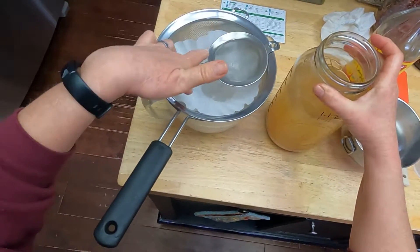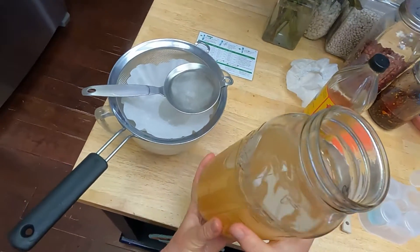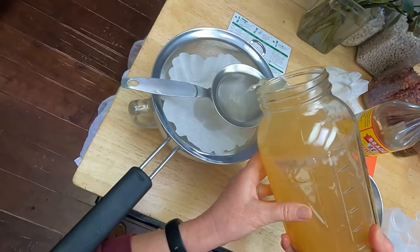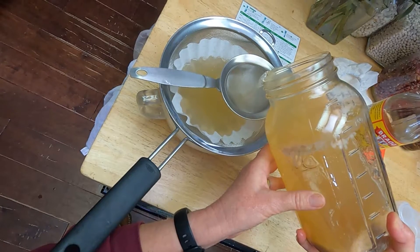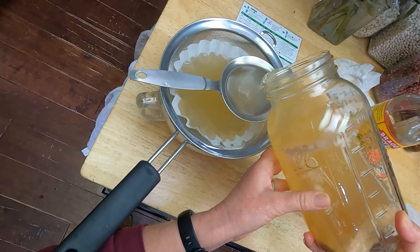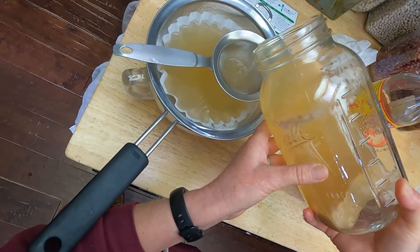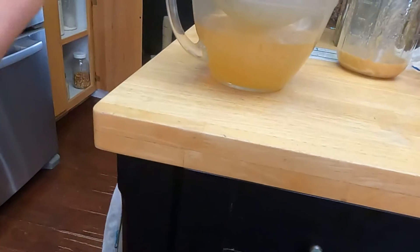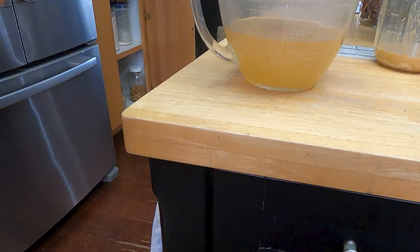It's basically a community of bacteria that has formed its own little mat. This looks moldy at first glance, but it is not mold — it's the bacterial mother. It definitely smells like vinegar. I'm going to run this through a fine mesh filter and then a coffee filter. There's a lot of sediment in the bottom, and I'd prefer not to have all of that in my final vinegar. The fine mesh strainer catches the chunky stuff so the coffee filter clogs up less quickly.